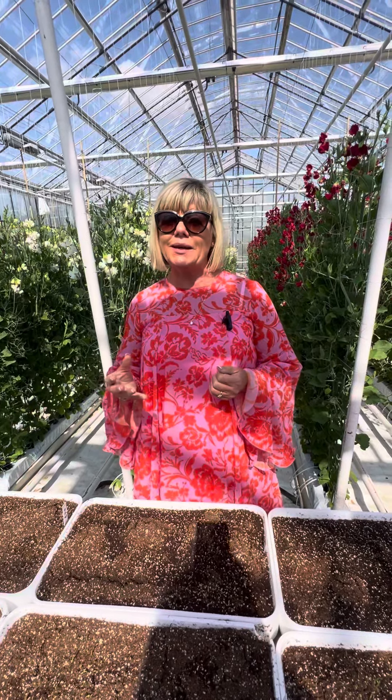They hold on to the seeds and then, depending on demand — so if there's a demand for Mother's Day and they're looking for pink sweet pea, or maybe for Christmas and they want red sweet pea — those are the seeds that they plant.